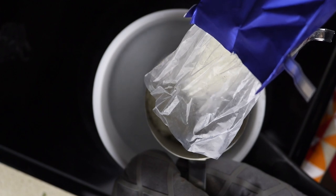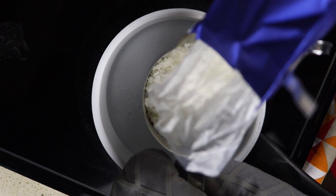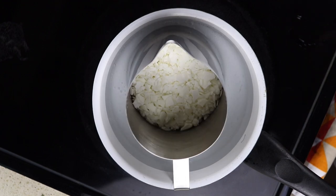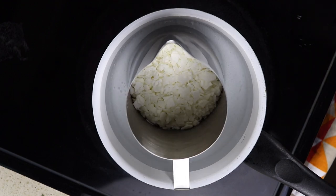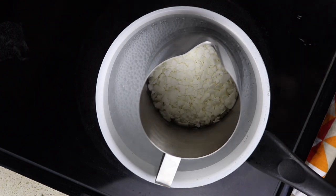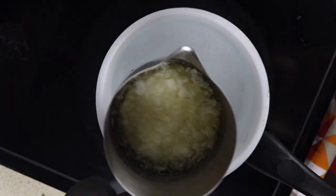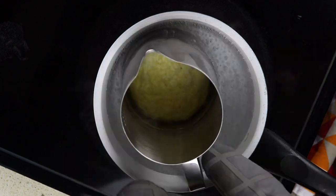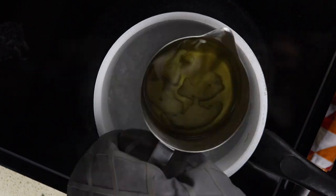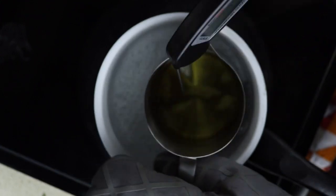Now we're going to melt the wax. I used soy wax flakes, also from Amazon. I put in half a pound to melt because my teacup is small and one pound would have been too much. Then we just wait for the wax to melt — this does take a little while, so be patient. You can slosh around the container to help it move a little faster. We want to wait for it to be melted and clear, and bring it to a temperature of 185 degrees Fahrenheit. I'm using a digital thermometer to measure that.